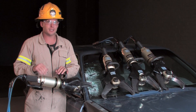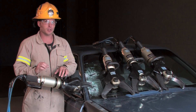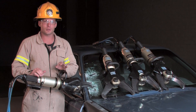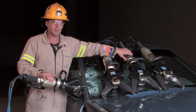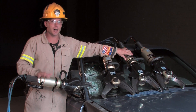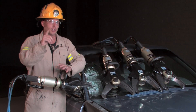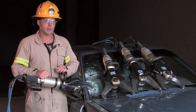Boron capability is a designation we give to a model cutter that has been successfully tested on some of the toughest ultra high strength steels used today. We currently have several different models of cutters that have successfully cut high strength and boron steels. I invite you to learn more about this topic by visiting our website, where there is an entire video devoted to boron capability.